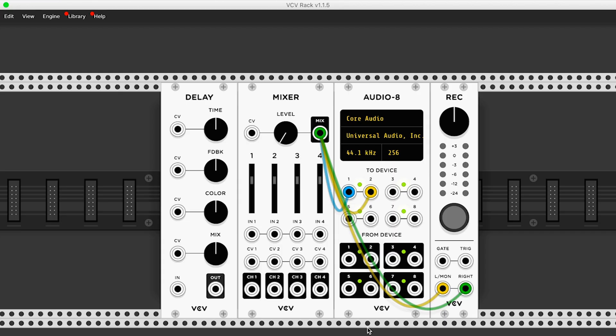Let's start by using VCV Rack to process the sound of my trumpet. I'm just going to start off by adding a little bit of delay. So I'm going to take this from here, run it into here, and now when we turn this up we should hear our external audio source with some delay added in.